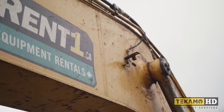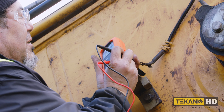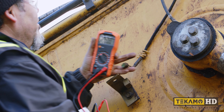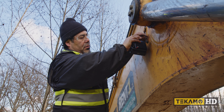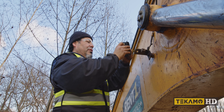Now that the cab lights are installed and properly sealed for the weather, let's move on to the boom. Like before, we started by testing for power — we do have power here. So let's do a test fit of the light to come up with a plan on how we'll install it, and by doing so, we discovered a problem we'll have to solve.